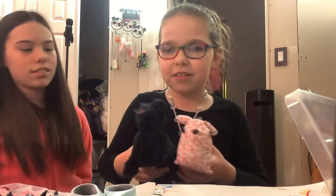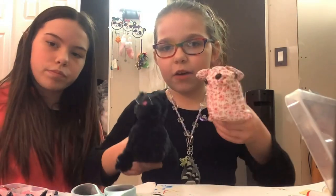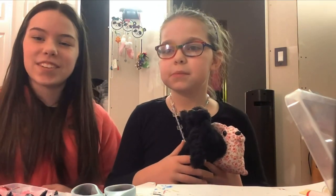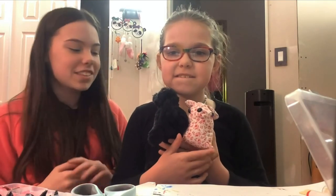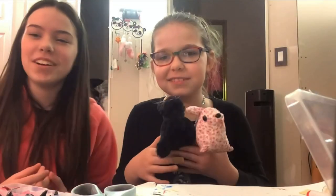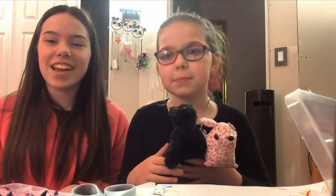So yeah, here they are. I don't know what to name this cat and I don't know what to name this dog. Thank you so much for watching this video. I hope you liked Layla's little doggy creation — it kind of looks like a pug. I hope you're having a great day and stay creative, bye!